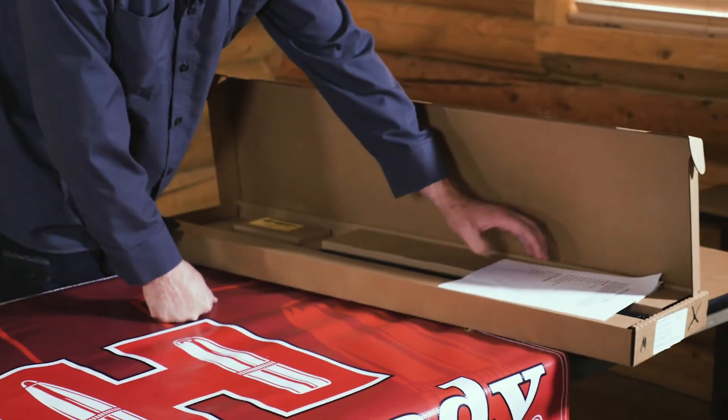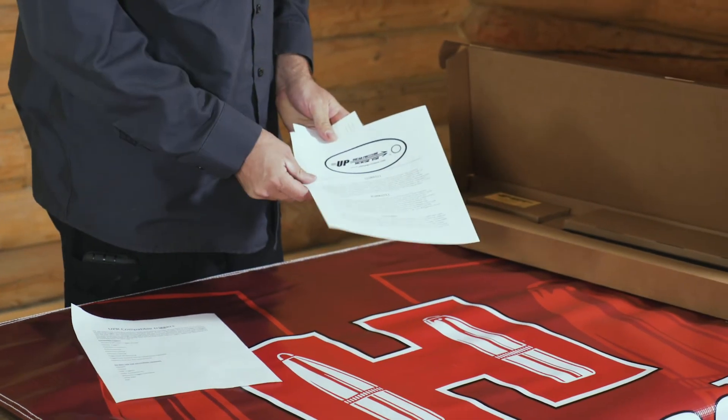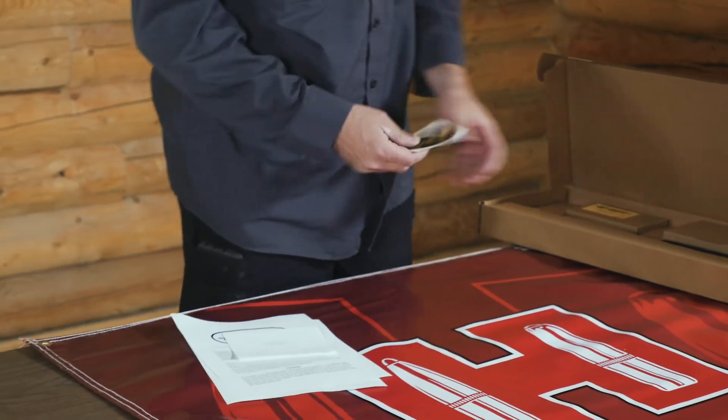When you unbox your UniPrecision UPR-10, you're going to see some literature in there — a compatible trigger list, the UniPrecision warranty, a registration card, and a couple of stickers.